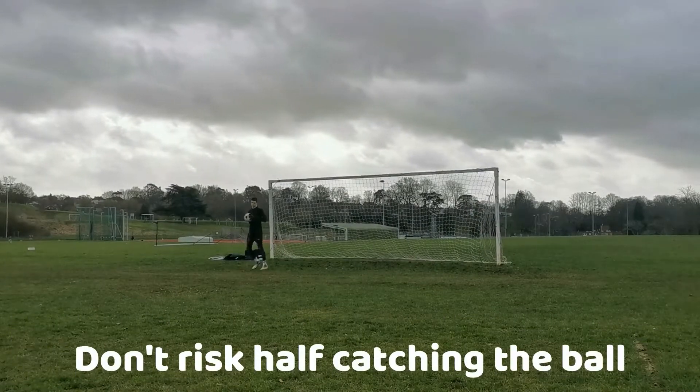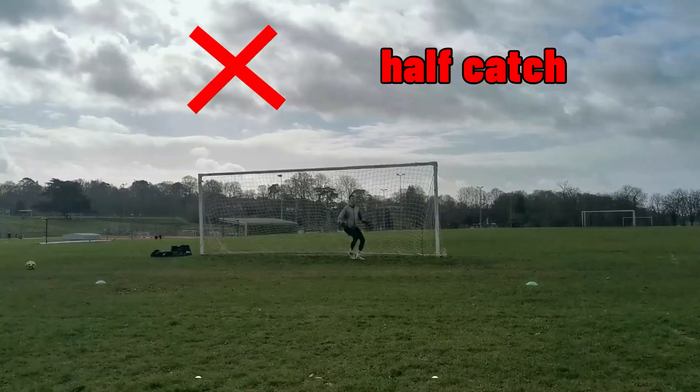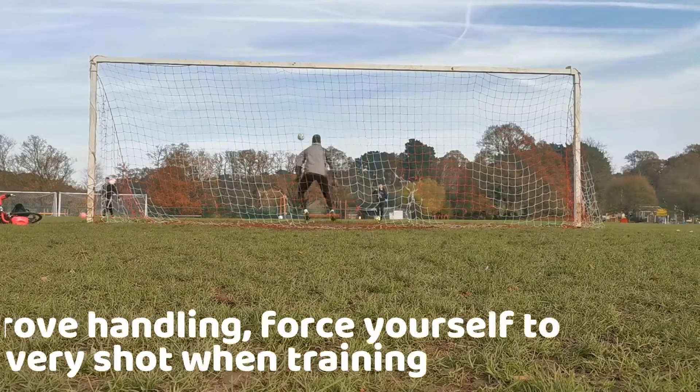You don't want to half-catch it by hitting the ball slightly up, because that way you are running into the risk of falling back into your goal or giving the attacker time to poach on your mistake.